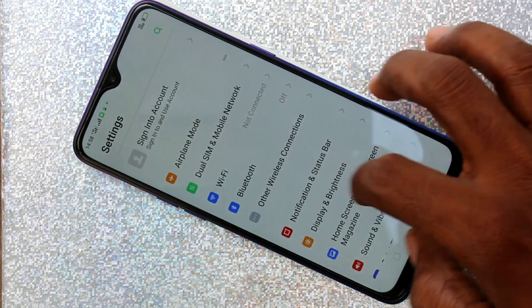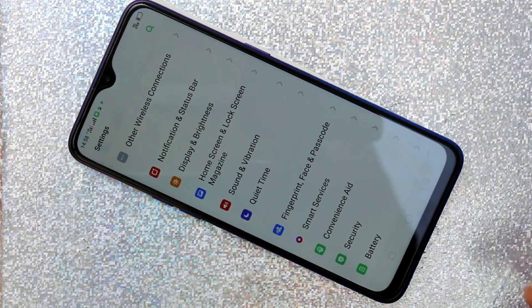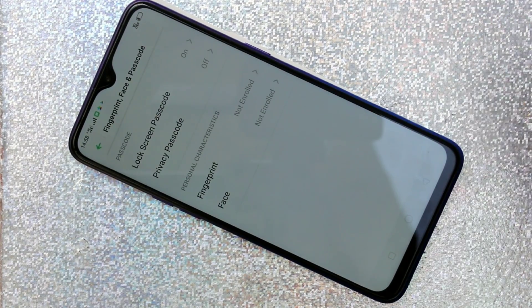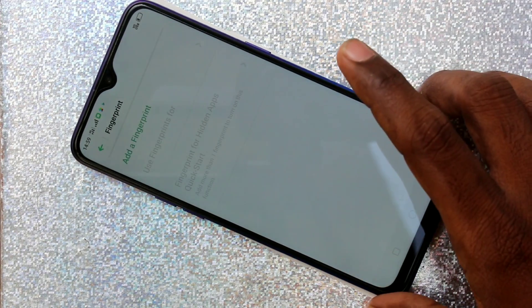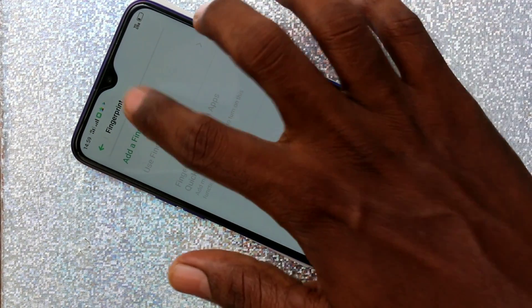First of all, go to Settings and click on Fingerprint, Face and Passcode, then click on Fingerprint. Draw the pattern for authentication and click on Add a Fingerprint.